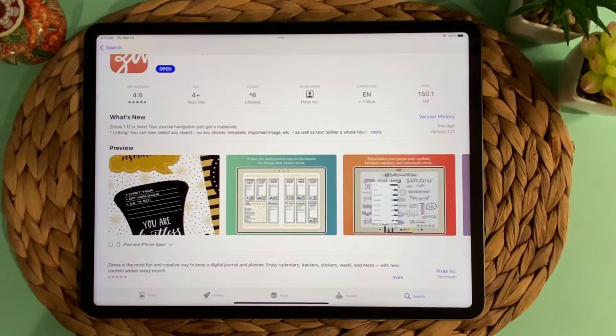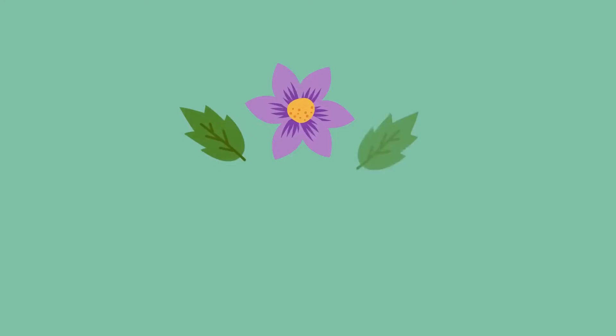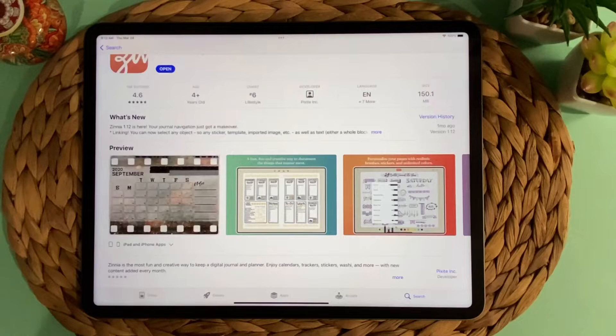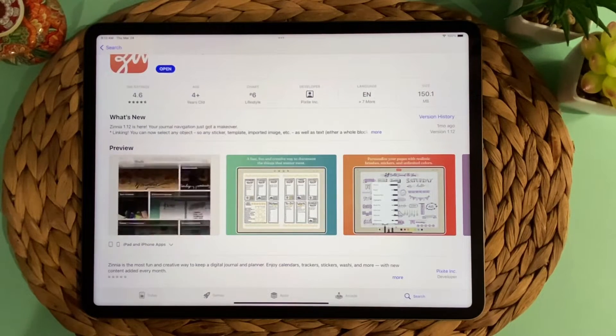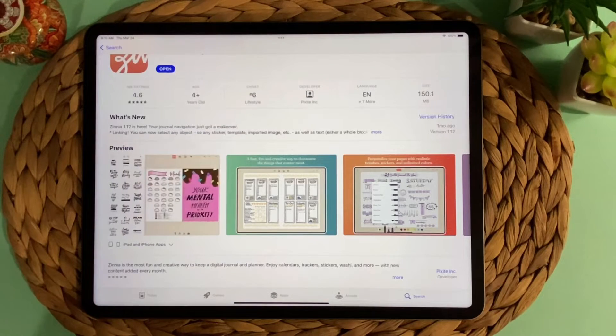Hello, and welcome to my channel, Planners by Christine. Today I want to talk about Zinnia and GoodNotes, and how they can work together, or how Zinnia may fit your needs.